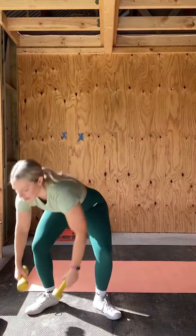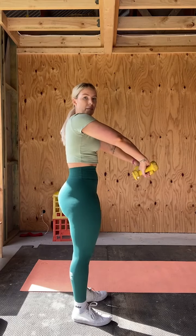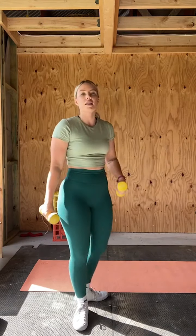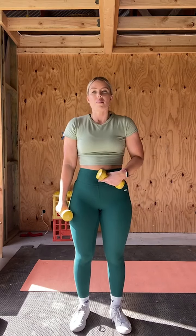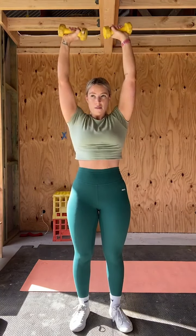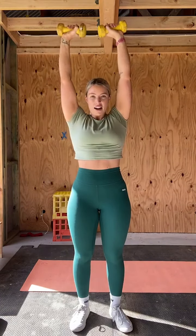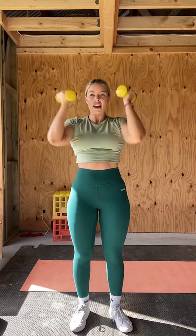Let's get into our last set of the Arnold press — hopefully your shoulders are feeling ready. Pick up your weights, get into position. Engaging the core: tuck your pelvis up a little bit, ribcage comes down, take a deep breath in through your nose, feel your belly, and then we're set. One, two, three — you can keep your core tight even while breathing, it takes some practice. Five, six, seven, eight, nine, ten, eleven, last rep, twelve.